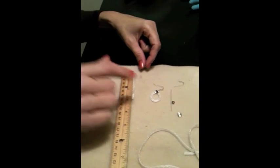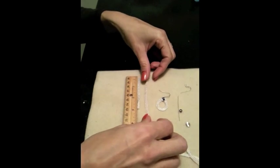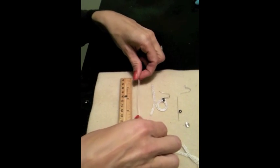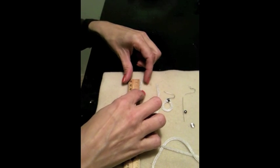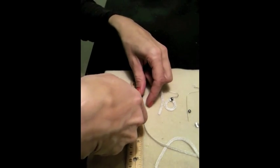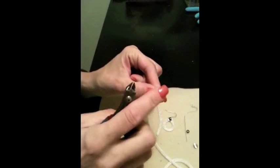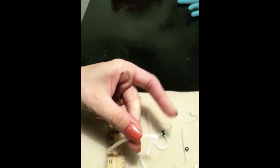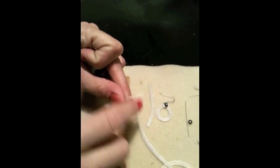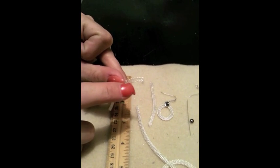I've measured two pieces of 8-needle flat at 2 and 3 quarter inches. I'm going to cut another piece to show you how it doesn't fray when you cut it. When I cut it, I'm only going to get the last row of loops coming off — it's not going to come apart, which is a really nice part about working with SilverSilk.